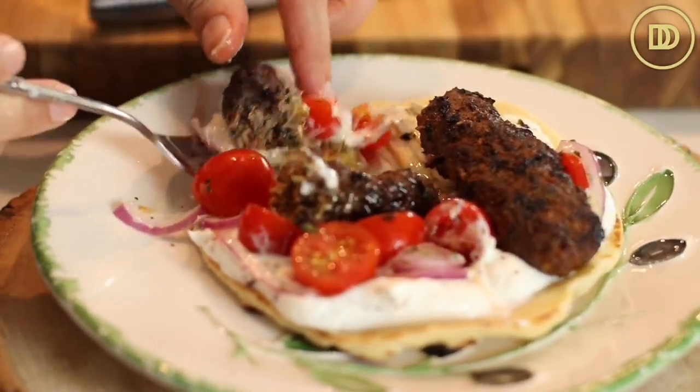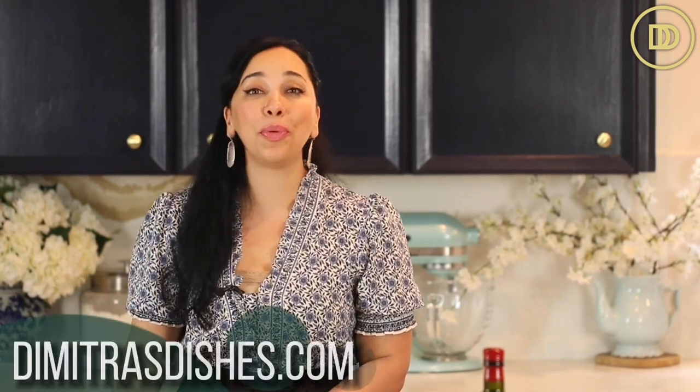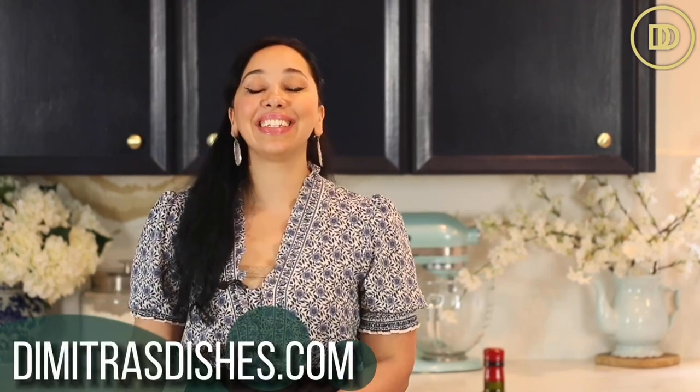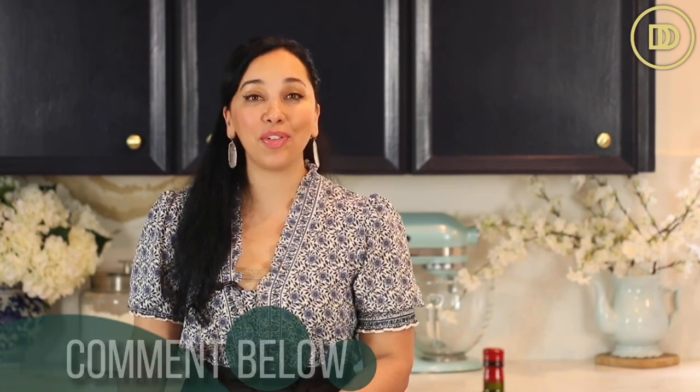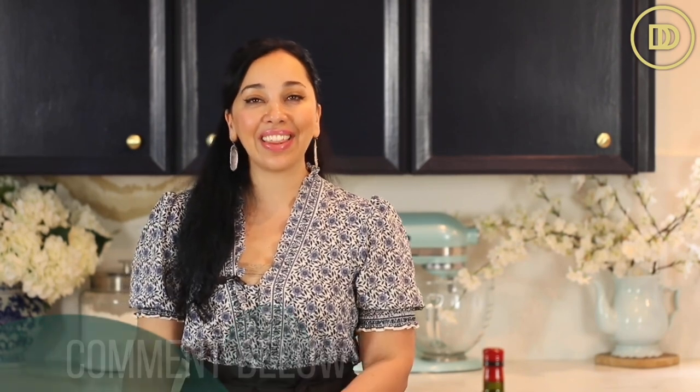It is time for the taste test — just look at how juicy the kebabs are! So flavorful. A little bit spicy because of the crushed red pepper flakes. I wish I had the roasted red peppers — those would have made this even more juicy, flavorful, moist, and delicious. I hope you guys give this recipe a try. The exact measurements are on the website, DimitrasDishes.com. If you have any more recipe requests, please post them down below and I'll get to them as soon as I can. Thank you so much for spending time with me today — I'll see you all next time!